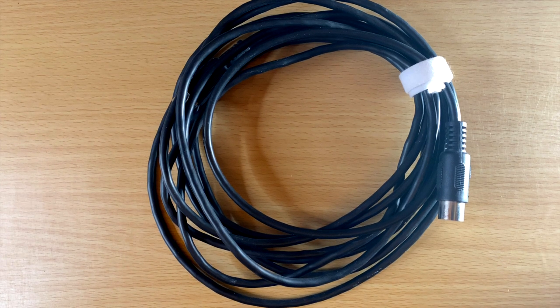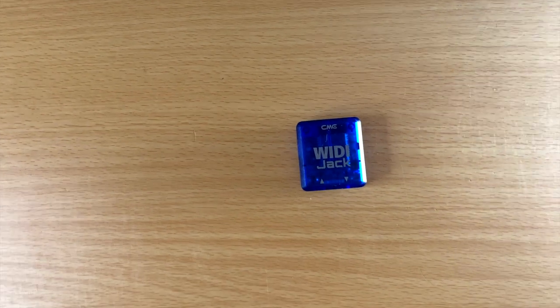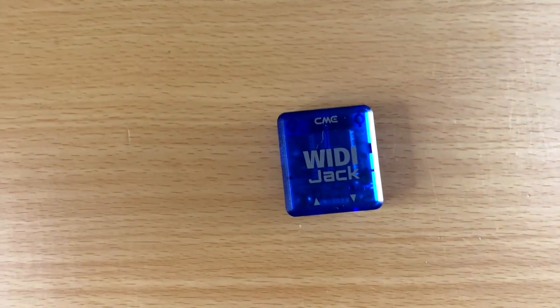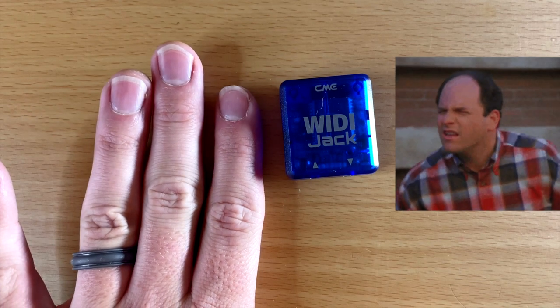Hey guys, in today's video we're replacing our MIDI cables with this. This is the WIDI Jack, and it is a wireless MIDI adapter by CME Pro. You can see the size — it's about the size of my finger.